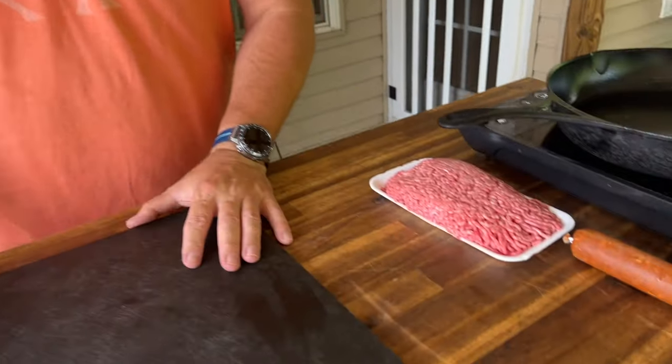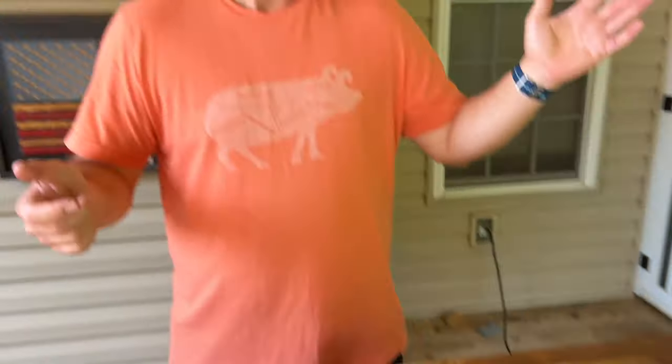So first things first, let's get the ground beef and the chorizo knocked out. While that's going, we get some prep work done, add it all together and smoke it. And then what better way than just to take some chips and — I'm ready.